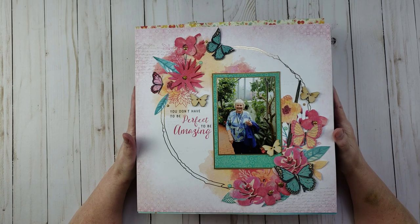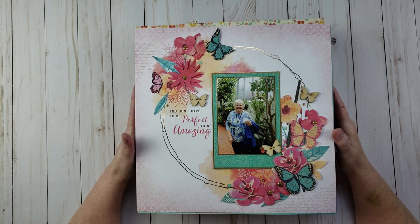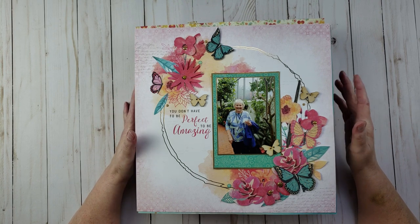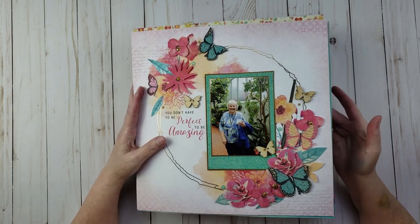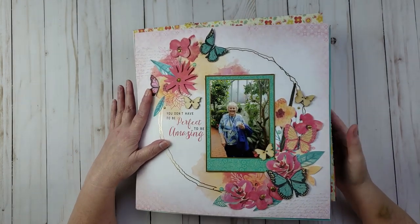Hey everyone, it's Karen with Yes Please Paper Crafts, and today I have a layout share for you guys. These are layouts that I did in 2019. I did a couple other videos where I did layout shares last year and also a couple in January. I'll put links in the description below to all of those videos. This is the layouts I haven't shared yet, and I think I have about 50 here.